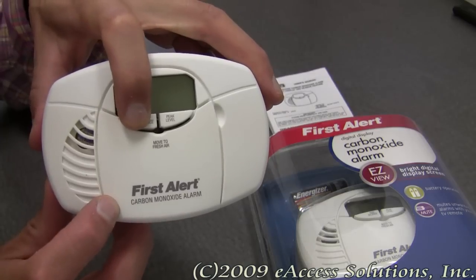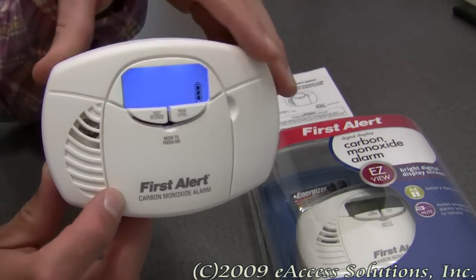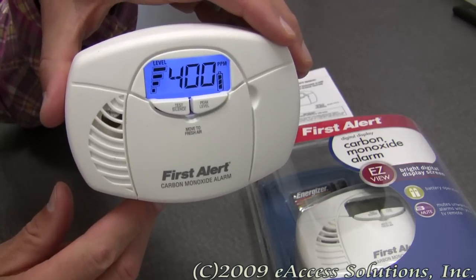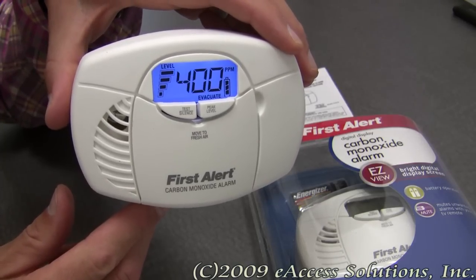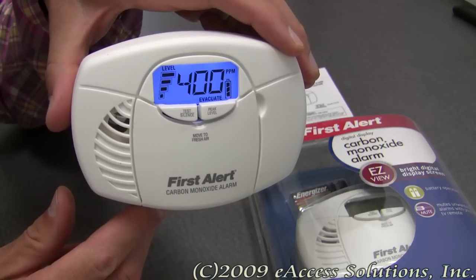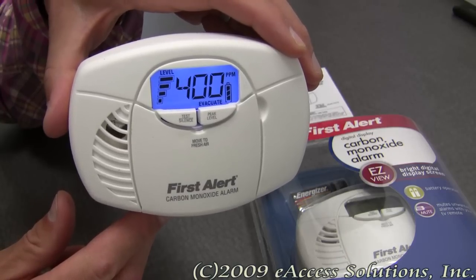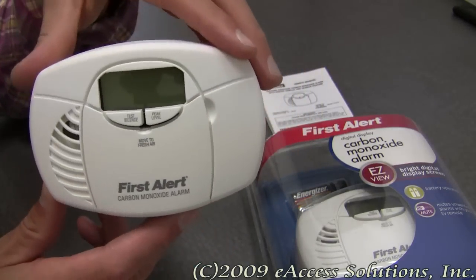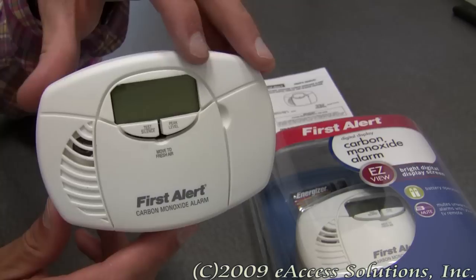If I push this button down right here, you can see the display light up and it's going to go through its tests. It will go through a series of beeps. So as you can see, the great-looking display that's on this unit.